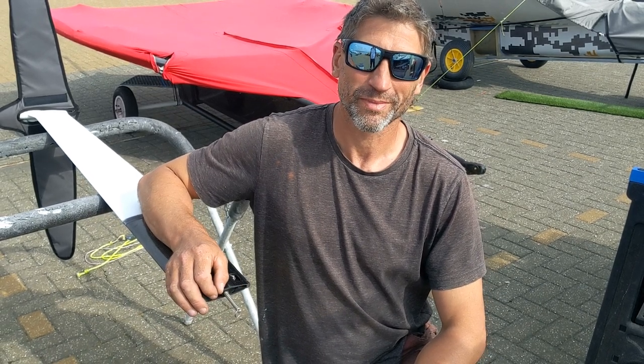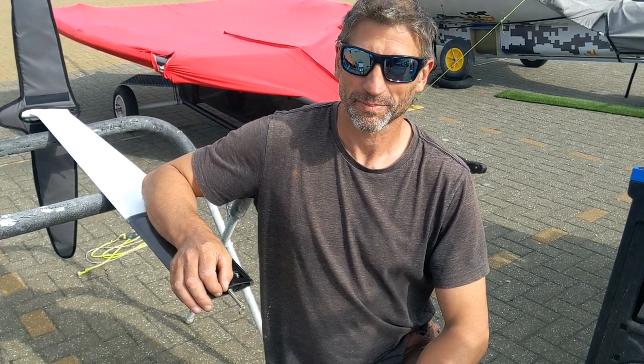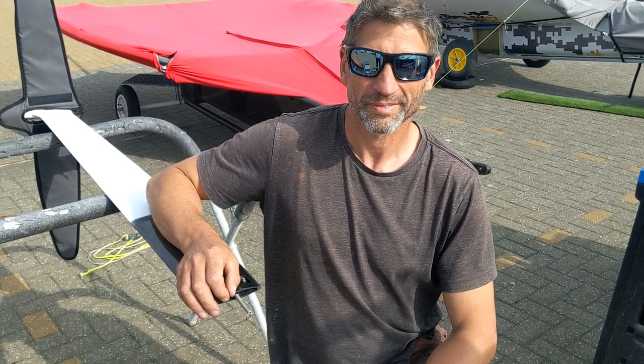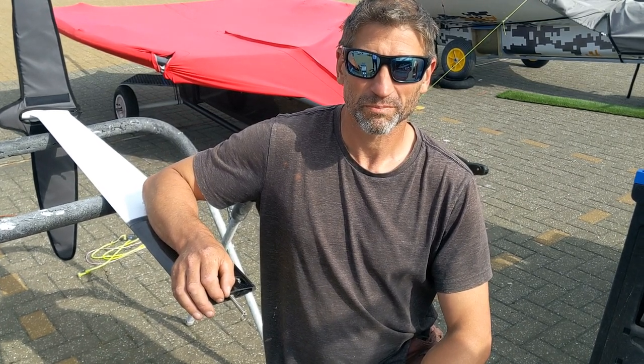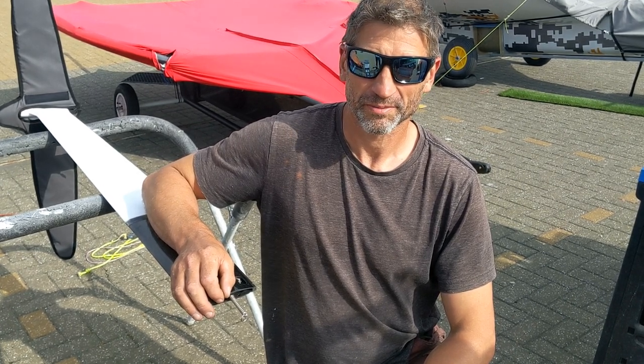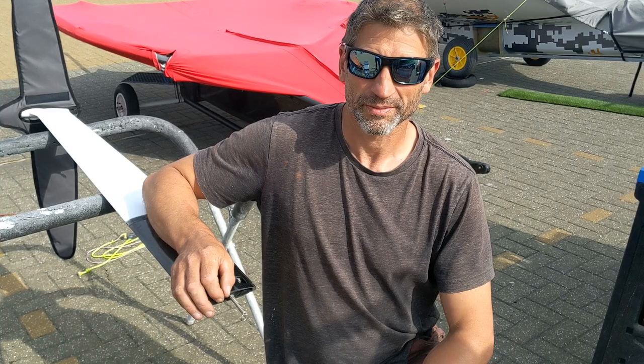Here we've got Simon Hiscox who has introduced a gearing spring which just helps out when you've got your main foil and the top end of it was hitting your deck sweeper. So what have you done to help with stopping it catching every time?